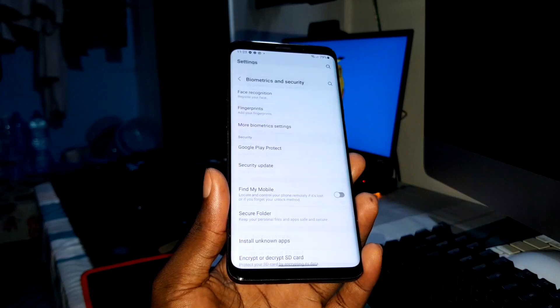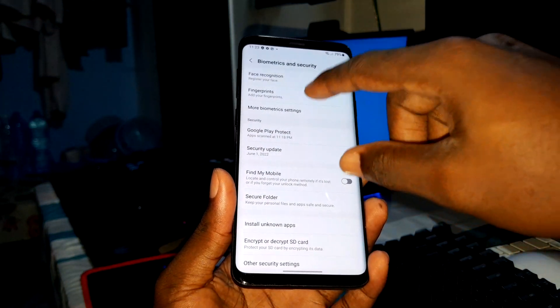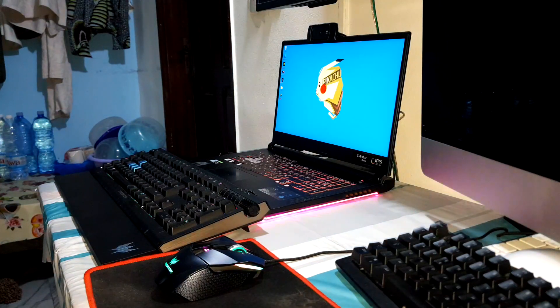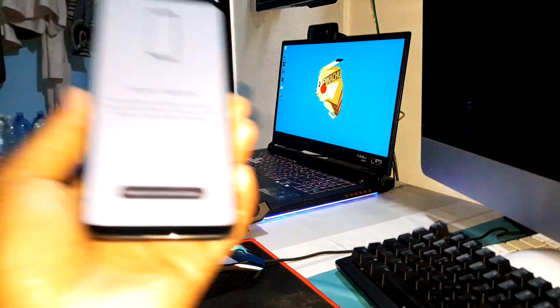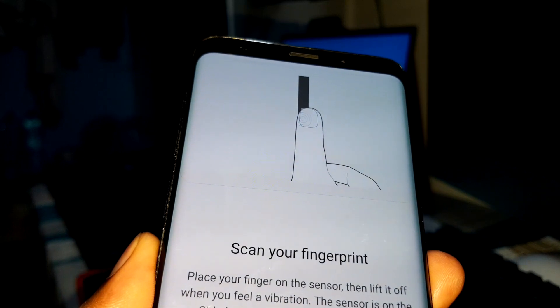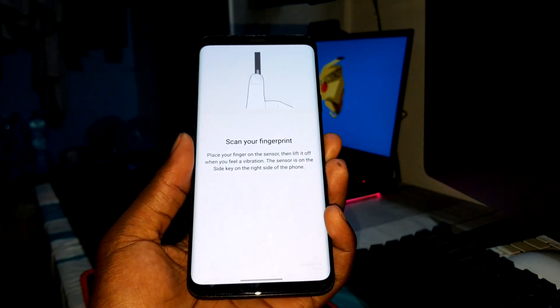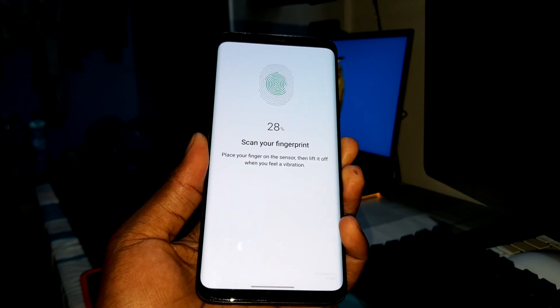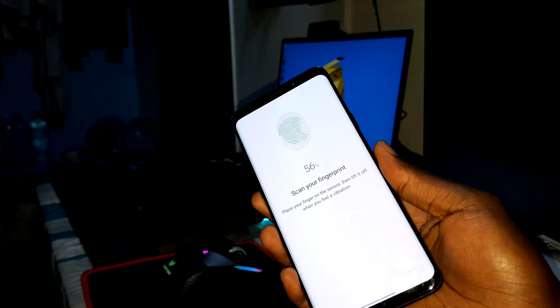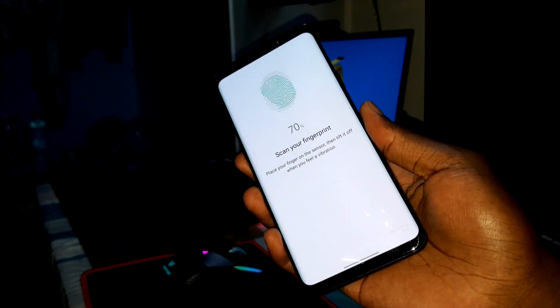Security — I want to add a fingerprint. Let's see how it works. You need to choose one of the options and enter your security code. Now I need to configure my fingerprint. Look how it looks — can you see this? Let me try — I think it's working!